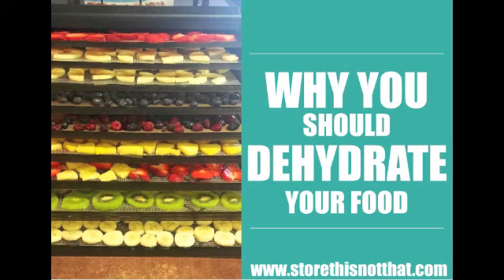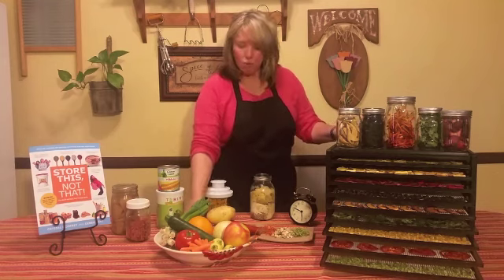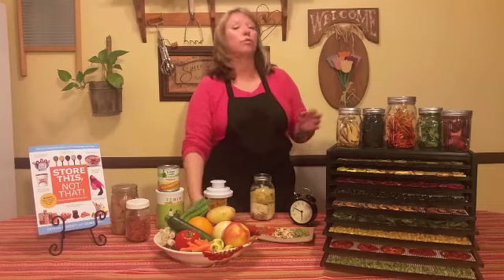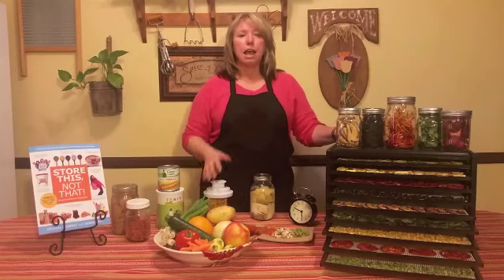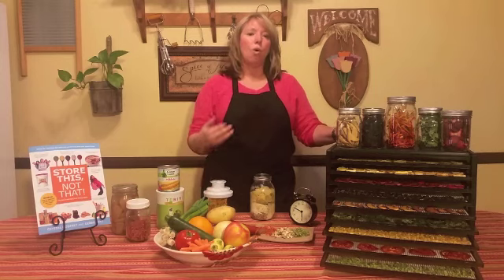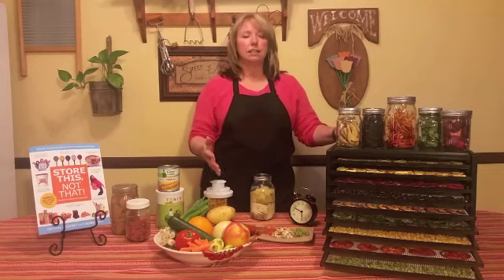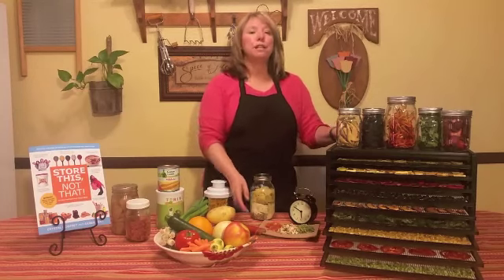We're going to start out with why you should dehydrate. One of the reasons is money — instead of spending money on commercially dehydrated and freeze-dried foods, you can actually dehydrate your own for a fraction of the cost, especially if you're using fresh fruits and vegetables from your own garden or buying things on sale, especially frozen things that you can quickly and easily dehydrate and add to your family's food storage.